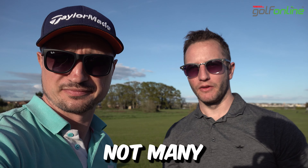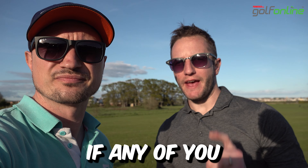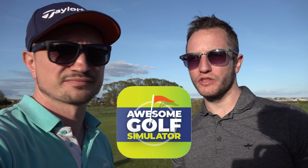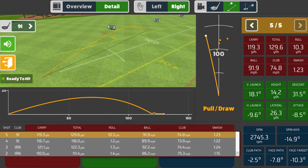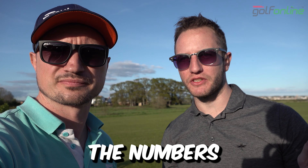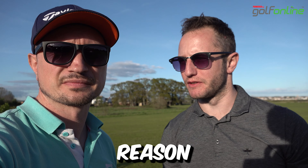Bonus tip — not many people know about this one. If any of you have been using the Garmin app, there's also another app called Awesome Golf — the Awesome Golf Simulator app. Download it, link your Garmin to it, and you will find that the numbers are even more accurate for some reason. Let us know in the comments if you are using this app or have tried it.